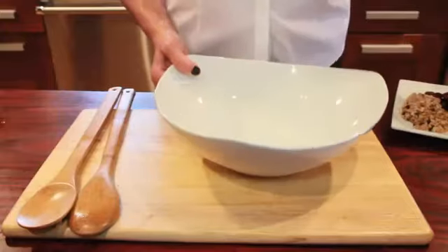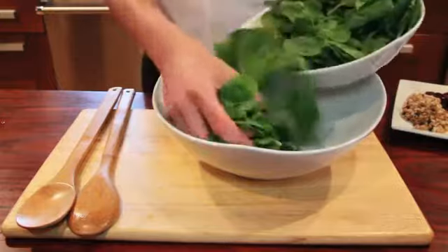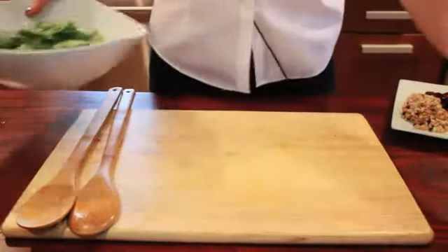So first we're gonna start with baby spinach. I'm gonna take my bowl and add a base of baby spinach here, pre-washed. It saves a lot of time and it's delish.